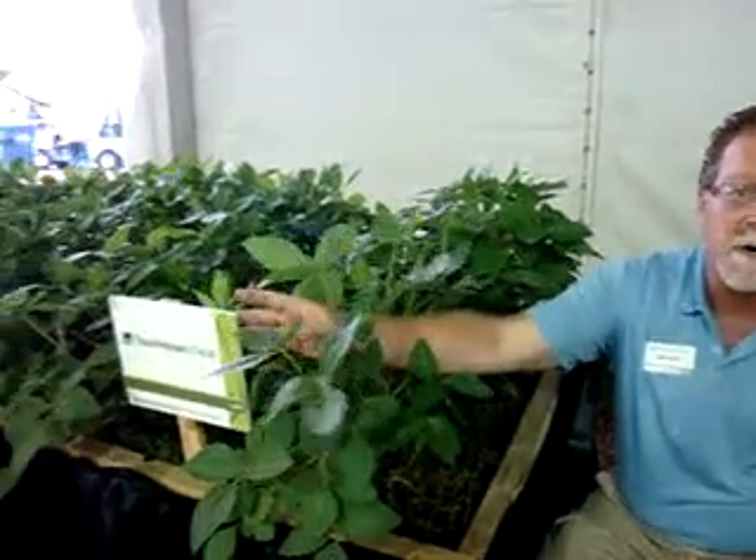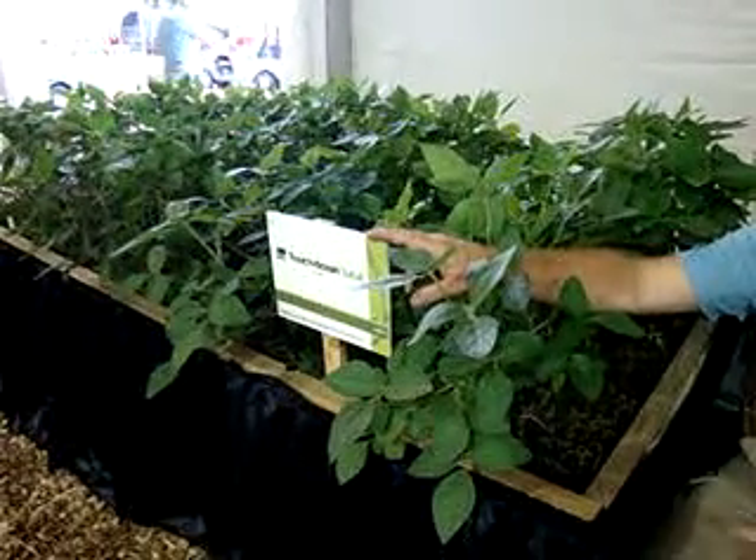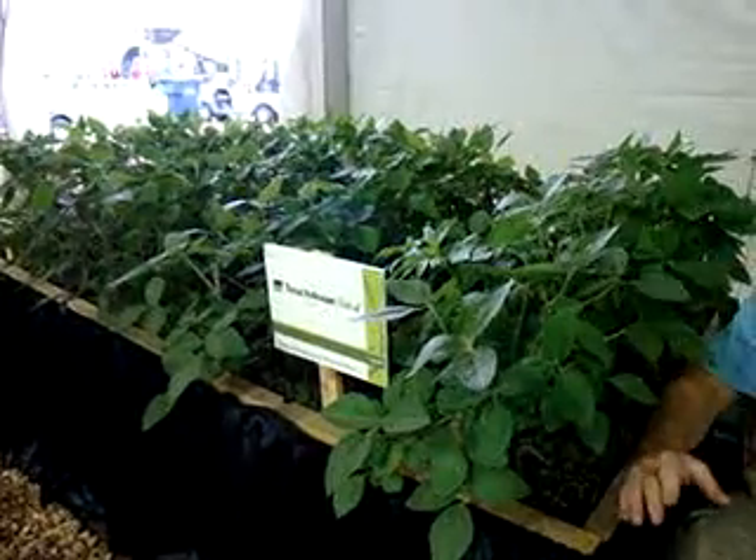On my right here, you can see this is what we say you shouldn't do. This is only one pass of glyphosate — our Touchdown brand — and we do not want to rely or over-rely on glyphosate. One way to address that is to utilize a pre-emergent soil-applied or soil-active herbicide.